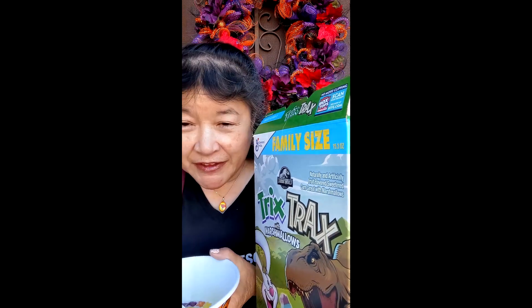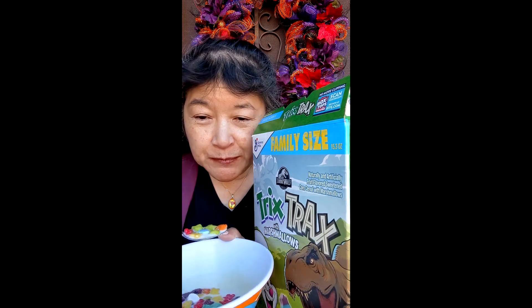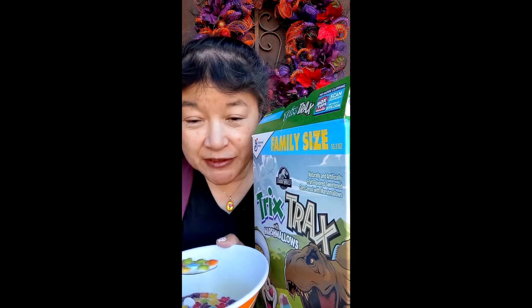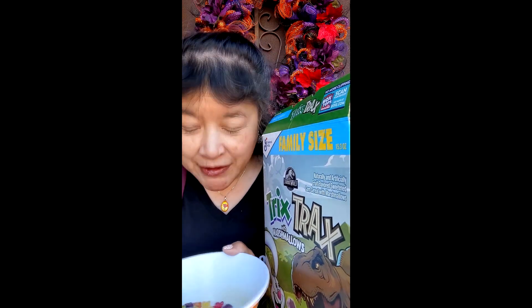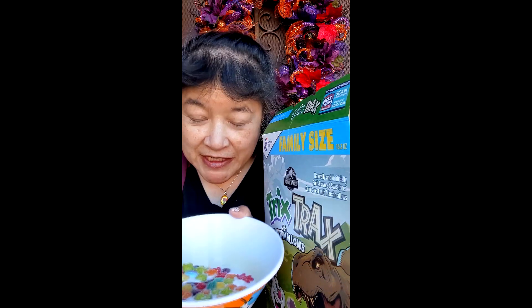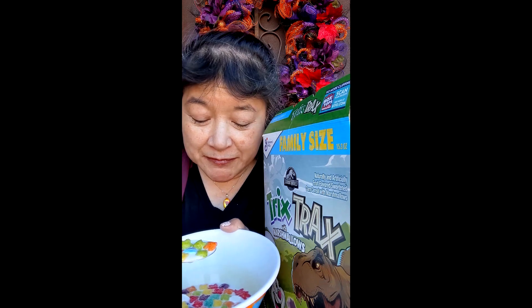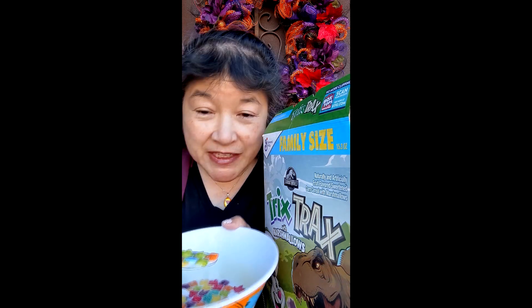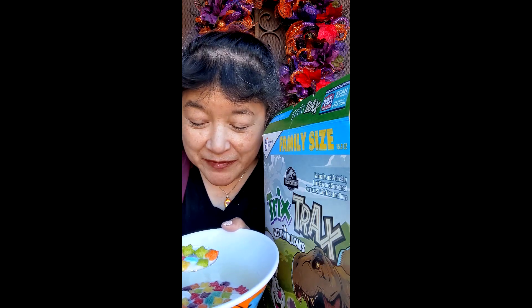So if your kid likes dinosaurs, they might like this cereal. It's got the nice Trix taste — the fruity cereal taste — and it's also got marshmallows in it. I'm going to give this cereal an A. It has a good fruity taste, the marshmallows are sweet, and the shapes of the cereal are actually easy to see.